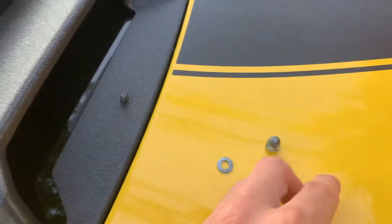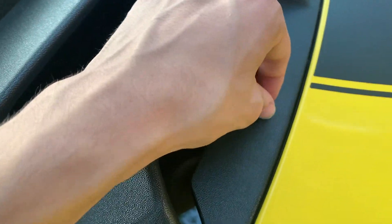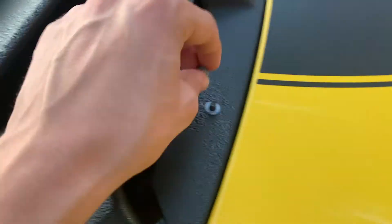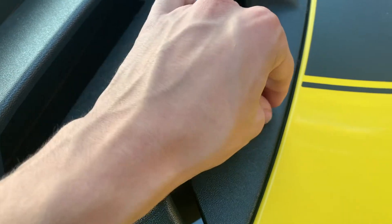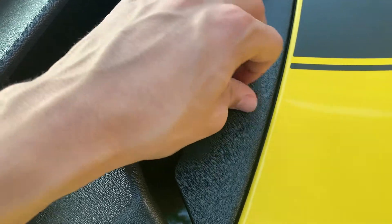Once you have the louvers placed correctly, take the washers and the bolts, put them on all the screws, and make sure it's nice and tight so the louvers won't be falling off.